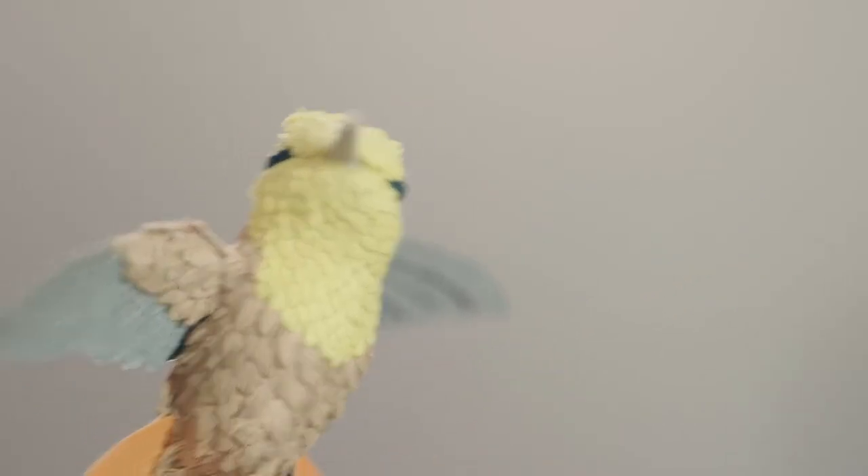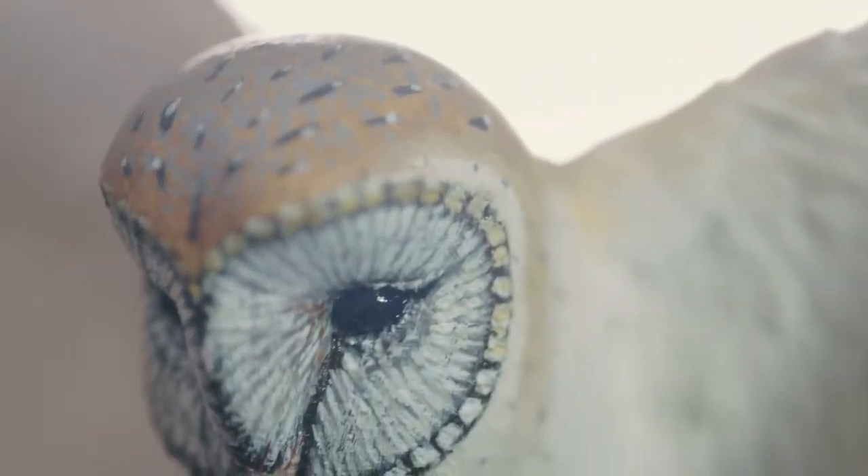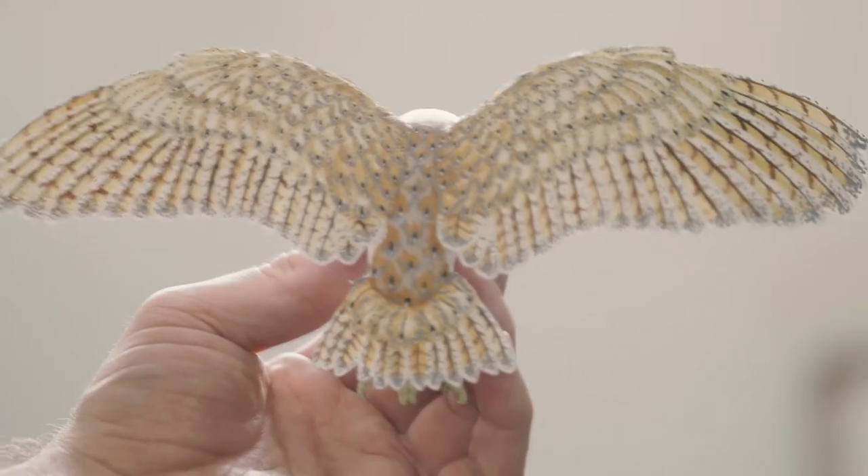The length it takes to make a bird varies on the bird. A little life-size hummingbird can take about 60 hours to create. A life-size barn owl, 120 hours or so.